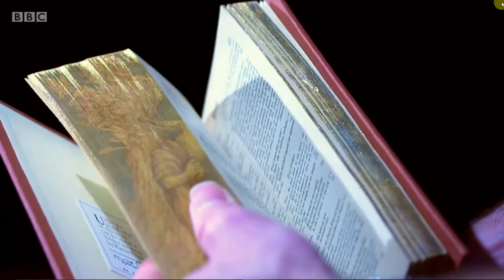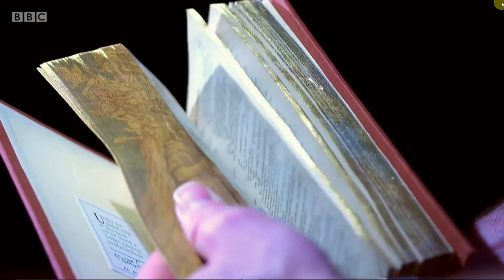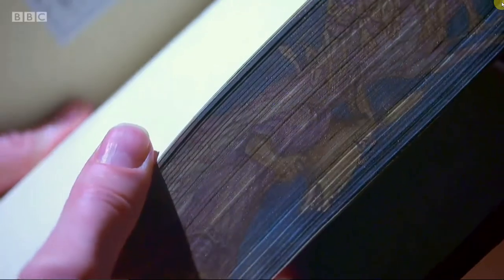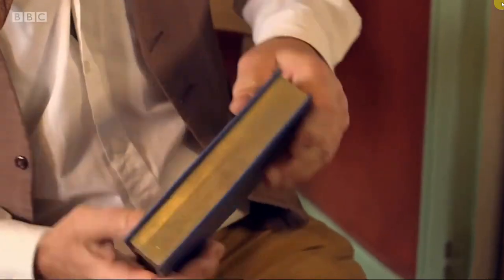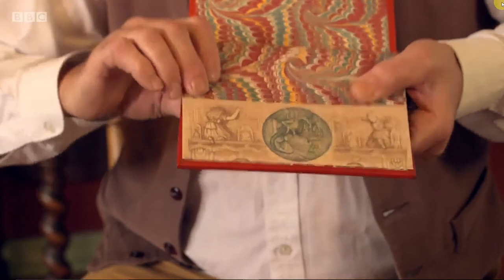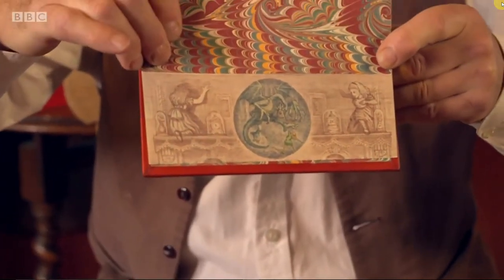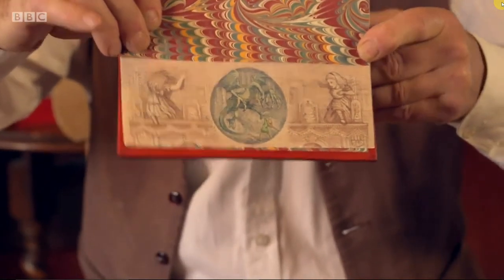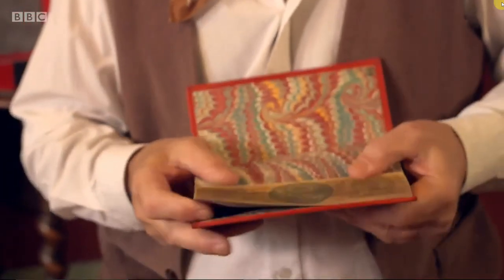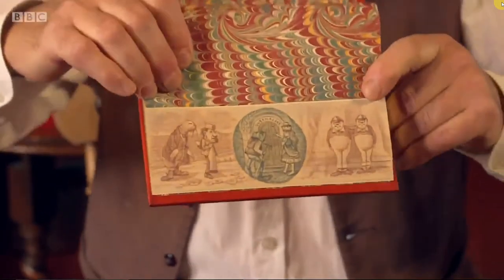People have been decorating book edges for a thousand years. It was only really when gilding came in that enabled us to make a painting vanish under the gold. Now you see it, now you don't. One can also have two-way doubles: fan the book one way, there's an image, and on the other side — because all pages have two sides — we have another image again.